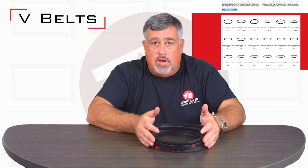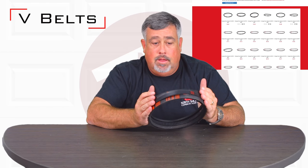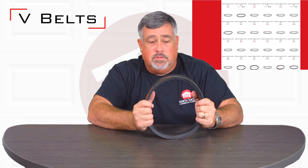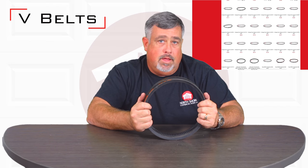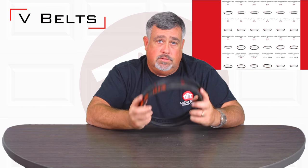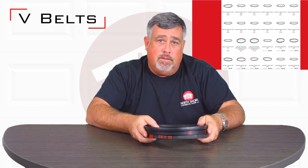If you have any questions or need help, we can typically dive down and find exactly which one you need based on the model number of your garage door opener. So you can always call us on something like that, or use our exploded parts view and parts finder, which is a great way of getting this type of product.